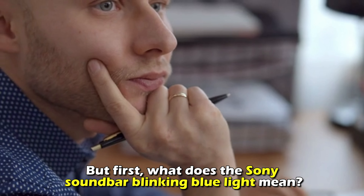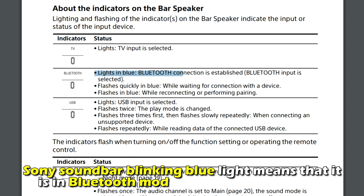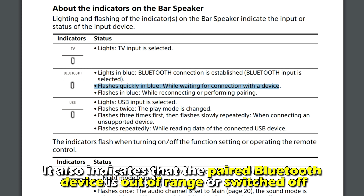But first, what does the Sony Soundbar Blinking Blue Light mean? This blinking blue light on the Sony Soundbar means that it's in Bluetooth mode, awaiting a connection. It also indicates that the paired Bluetooth device is out of range or switched off.